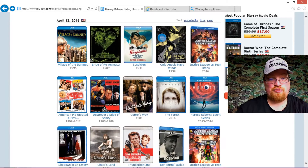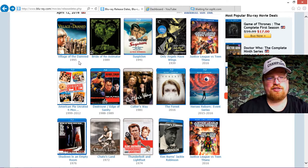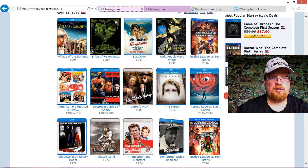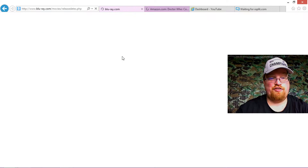Then we're to the 12th. We've got the Scream Factory edition of Village of the Damned — this is the 1995 version. I wasn't sure which version it was because there's an old black and white version too. Also Bride of Re-Animator, and Justice League versus the Teen Titans — hopefully it's better than Batman v Superman: Dawn of Justice.